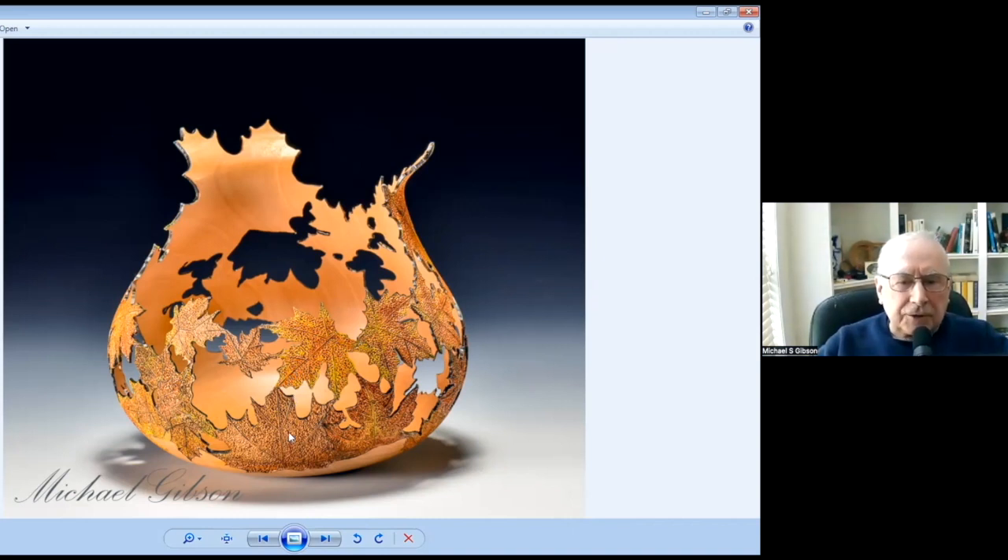And then it was textured in between. On top of that, airbrush paints were used to get the full color.